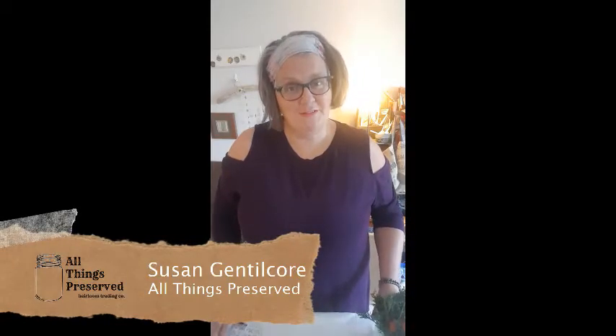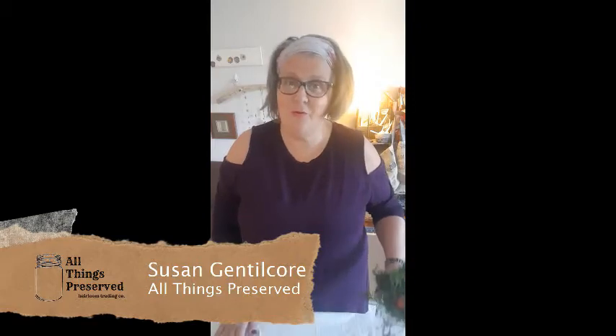Hello and welcome. I'm Susan from All Things Preserved and today we are going to make felted acorns.